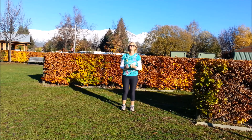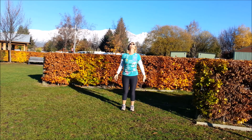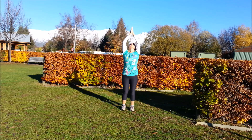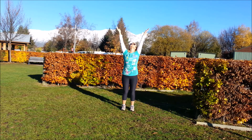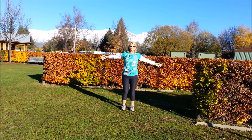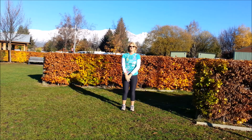Bring the arms down, turn the palms out, bring them up, hands together and bring them down to the chest. Inhale bring the arms up, exhale bring the hands down to the chest. Inhale look up to the hands, exhale follow them down. Inhale up, exhale down, one more, inhale and exhale.